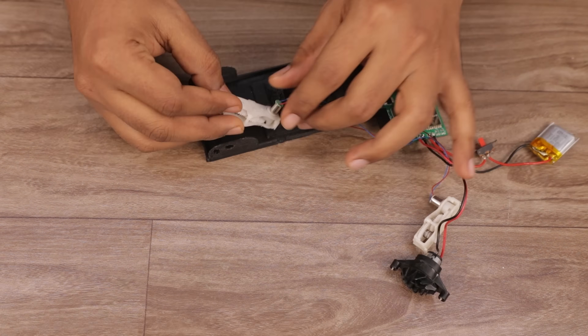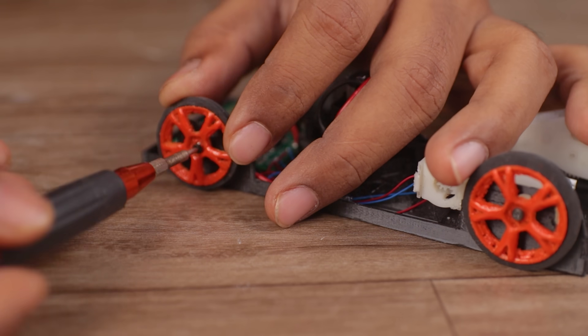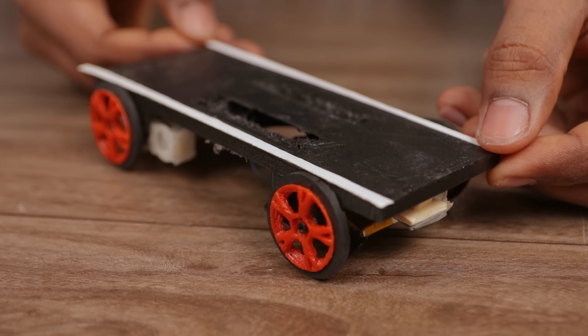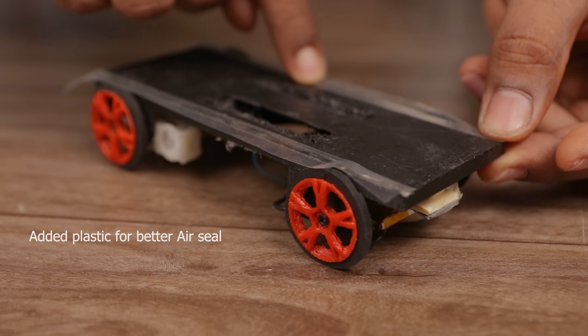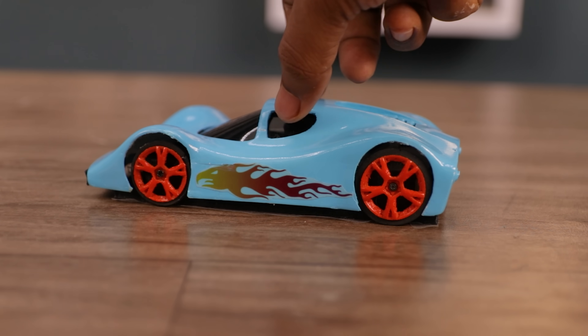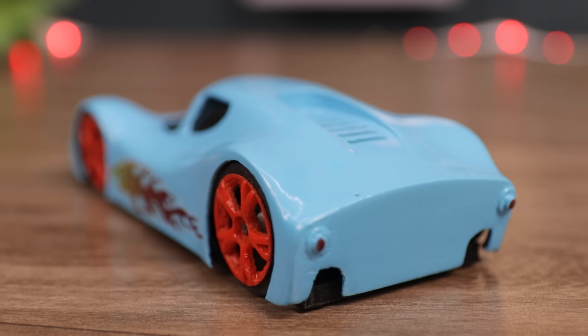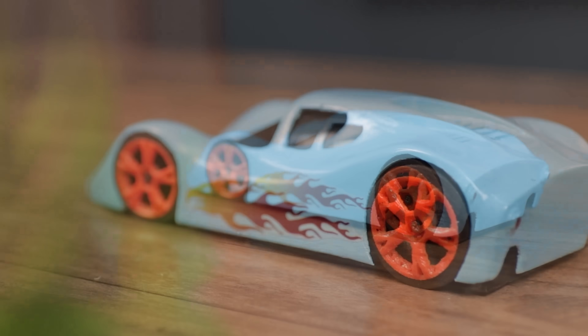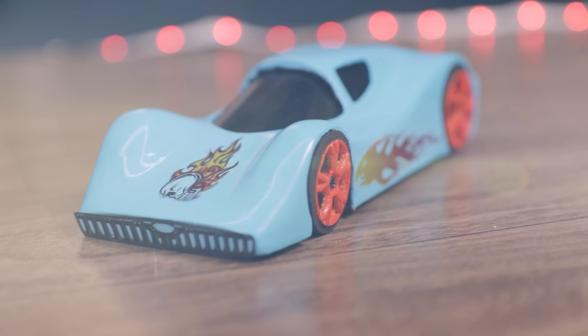Then I attached everything to the base of the car, attached the cover, and the car was finally finished. With the build completed, it's time to see how it works.